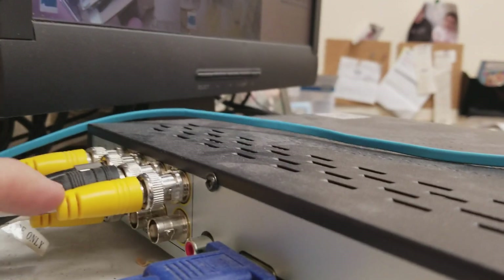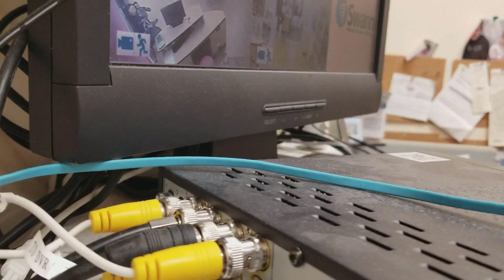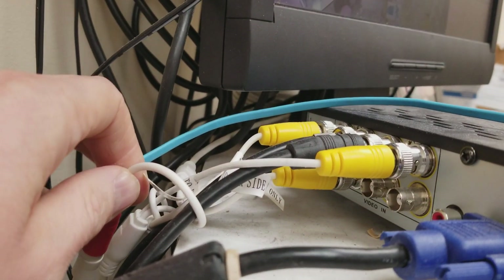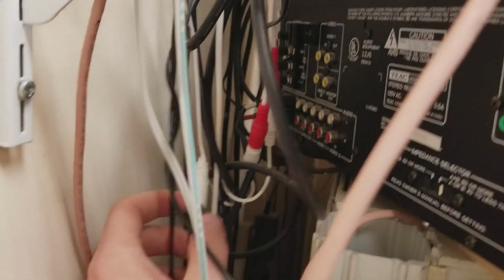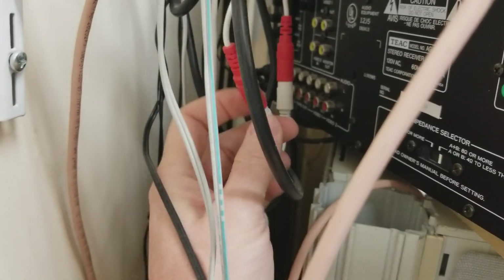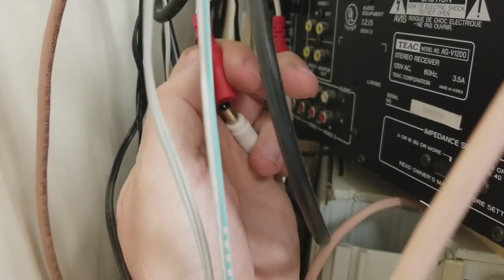And then you have all your video ends — your video cables. There's going to be two parts to it: there's going to be the actual video side, as well as you're going to see here on these little red ones, there's going to be power, which is what powers electricity to each of the cameras to be able to turn them on. I already have this system set up. These little white and red things here are where the power goes into any particular camera to power the actual cameras.